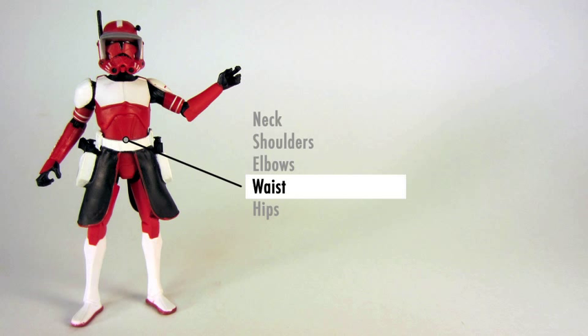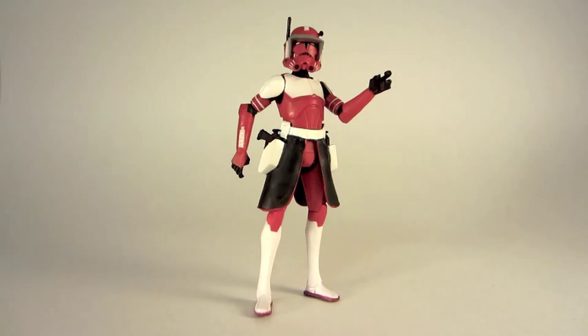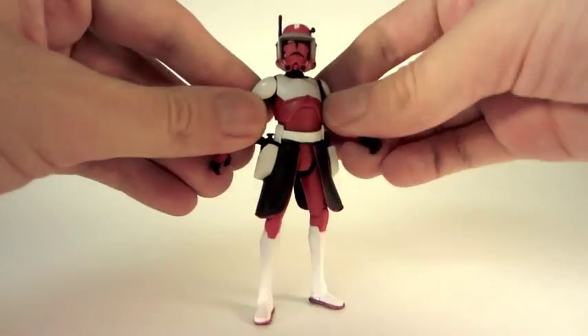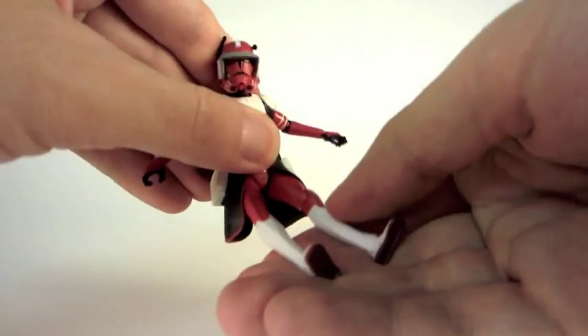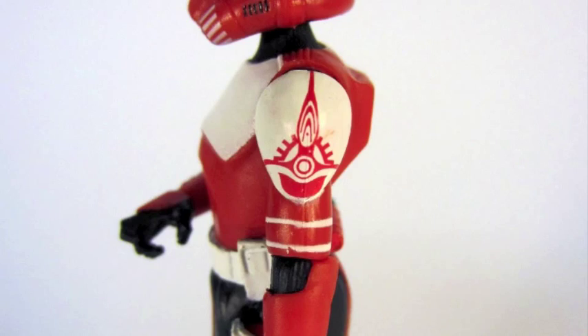The articulation — not so hot. You've got neck, shoulders, elbows, waist, and hips, and basically it's more or less okay. It stands good, it looks good, but you can't really have him sit down in a vehicle. The skirt gets in the way, and they don't bend too well — he doesn't sit — but he has some great detail on the armor.